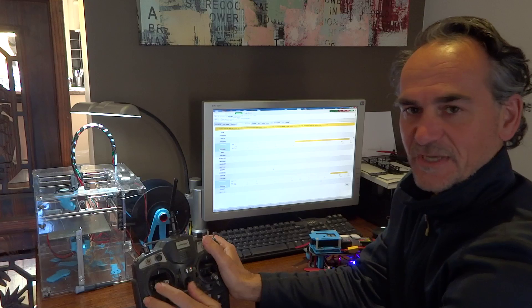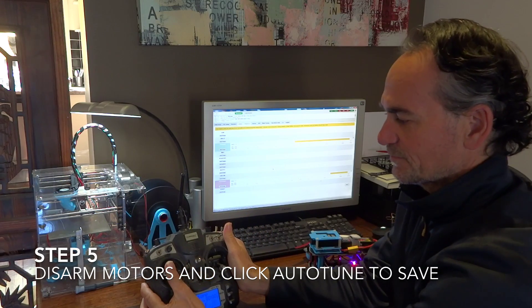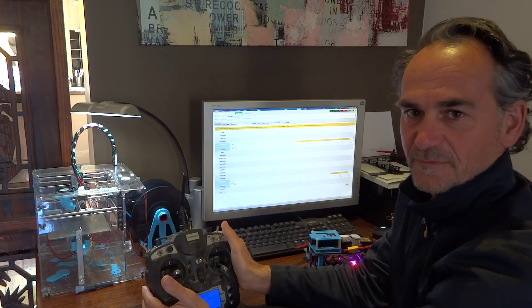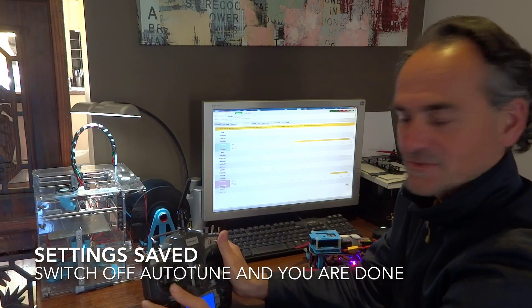If you do want to save the settings, obviously you want to disarm the motors, and then switch to autotune and switch back off. And it will save the settings - it'll start beeping and all that sort of stuff, just to let you know.